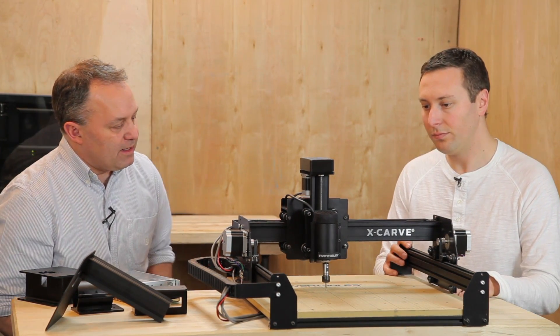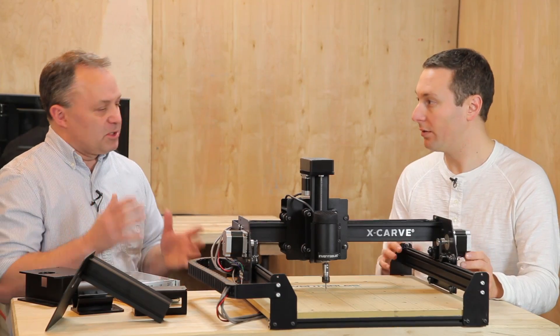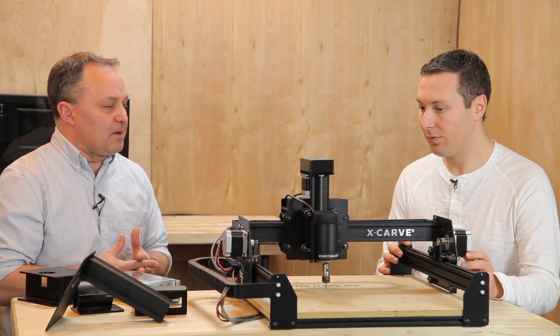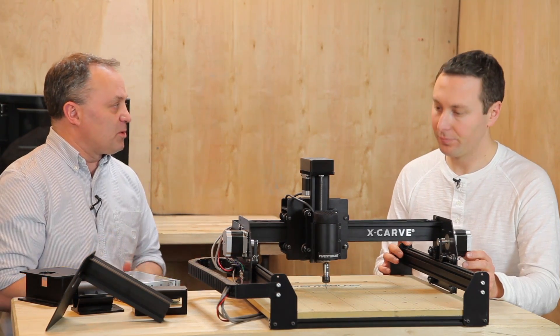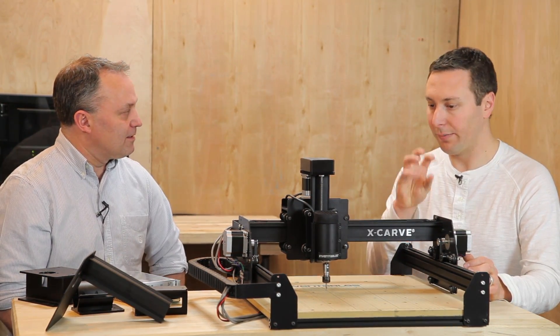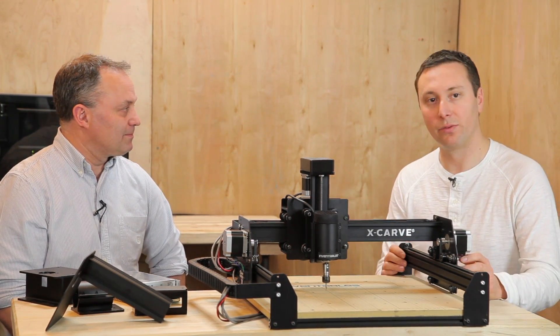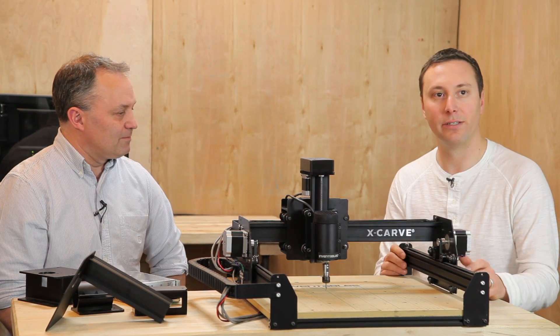Well, we set it up so it can be broken up into many different pieces, and you don't have to buy something you're not going to use. A lot of people didn't want to use the rotary tool, so now you don't get a spindle by default — you get to choose the one you want. On the website, rather than picking a package, you can configure the one you want. And that was sort of the thinking with the name X-Carve as well — the X is a variable that you get to define.